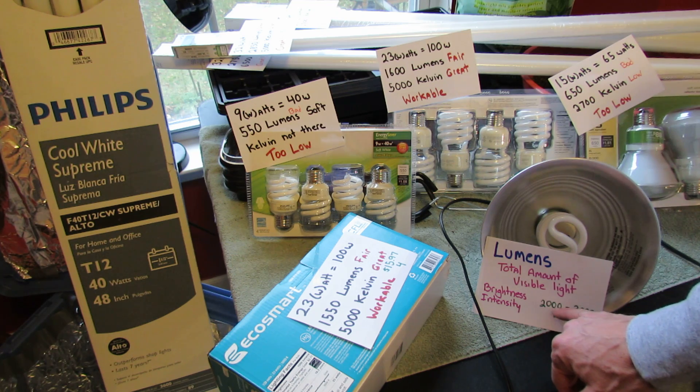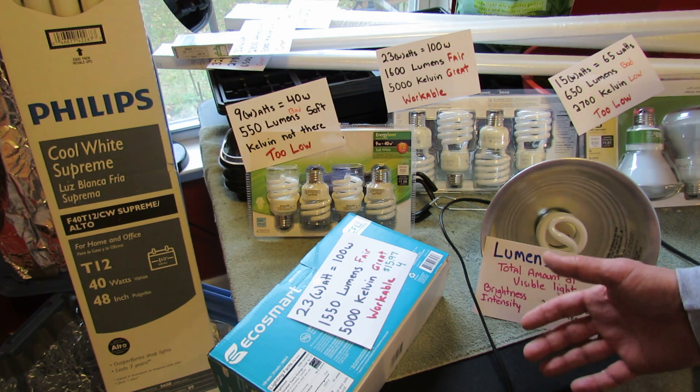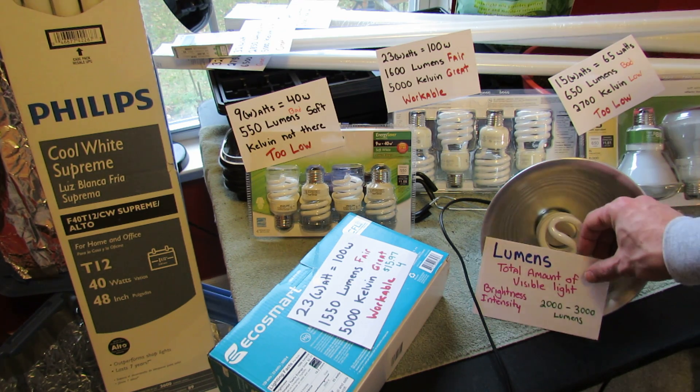The number you want to shoot for is between 2,000 and 3,000 lumens, and the closer you get to 3,000 the better. 2,000 is definitely workable — I've even used bulbs with a little bit less than that.